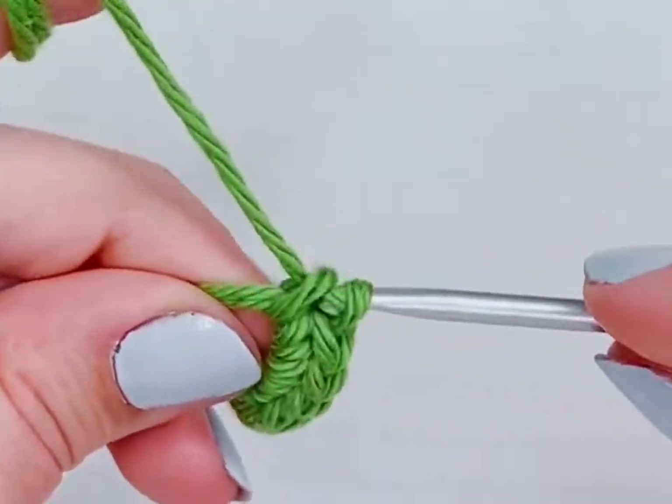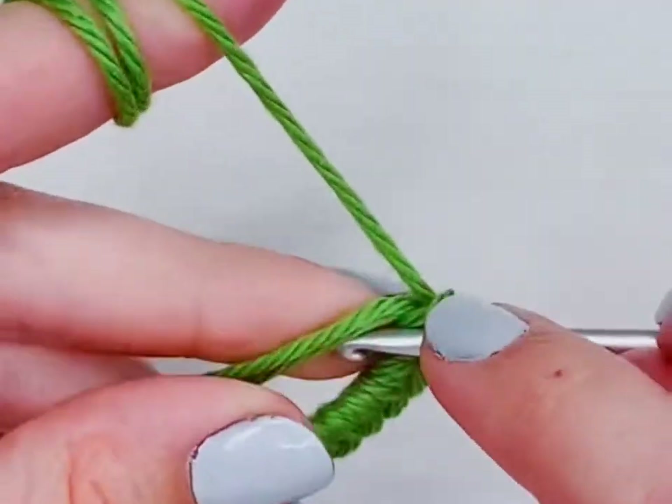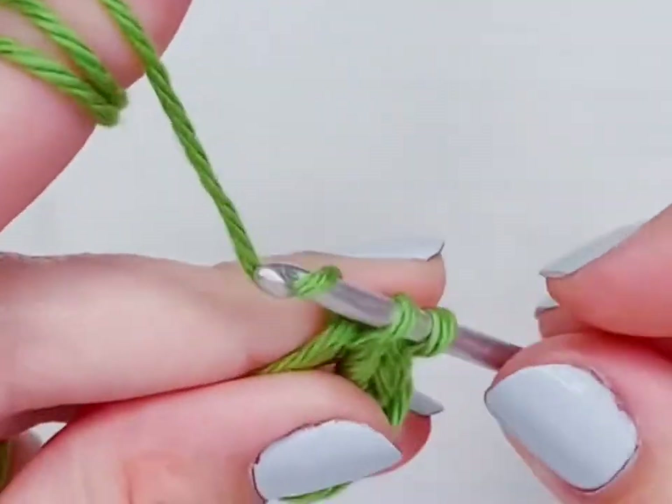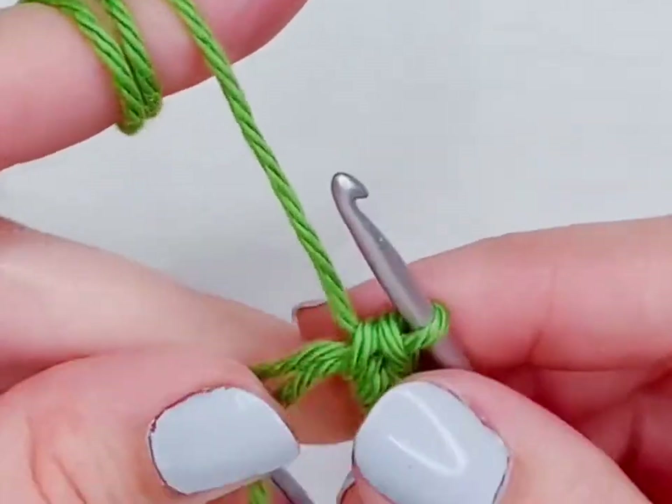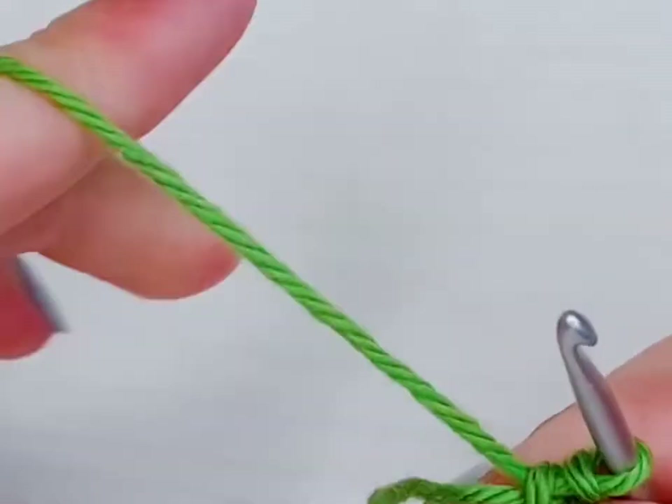I'm trying to make this ball as easy to understand as I can, so each part is going to have its own row and the row will be crocheted in its entirety. If you'd like to see more of these stitch tutorials, please let me know in the comments or by liking the video.